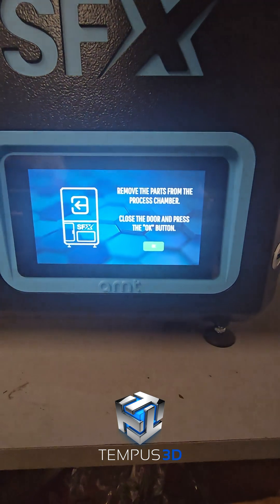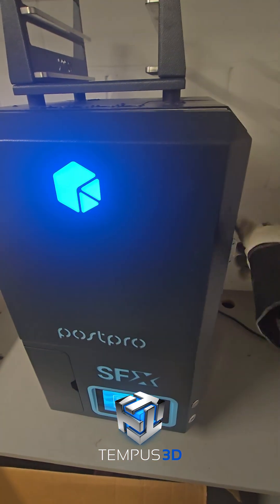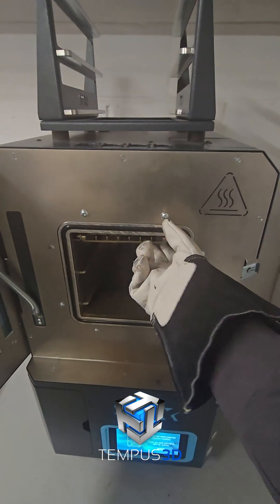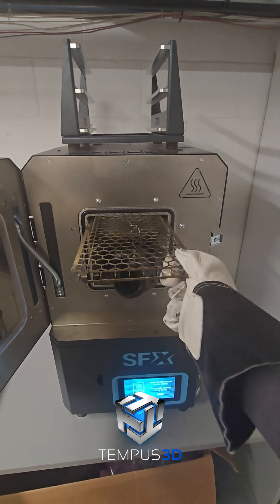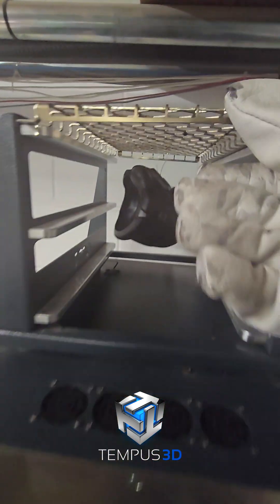One of our newer offerings is vapor smoothing. We use this AMT PostPro SFX. Vapor smoothing greatly increases the finish quality as well as making the part more water and chemical resistant. For parts that are too big for our machine, we borrow the capabilities of our HP partners who run much larger machines.